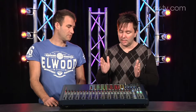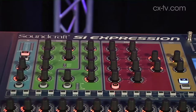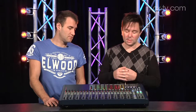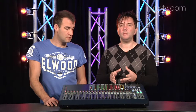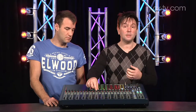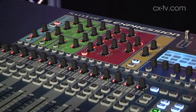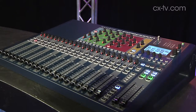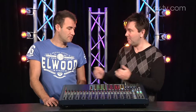Another difference is the 4-band EQ on every channel. The low frequency and high frequency are fixed — you can't adjust the Q, whereas on the Compact you can. There are also some minor variations in build style. For instance, we've got plastic encoders, whereas on the Compact they are chrome. But then again, this console has actually got some more advanced features than the Compact, which starts to get a little bit confusing.